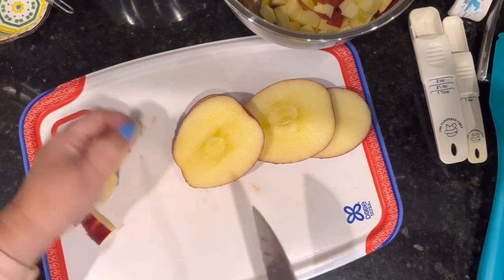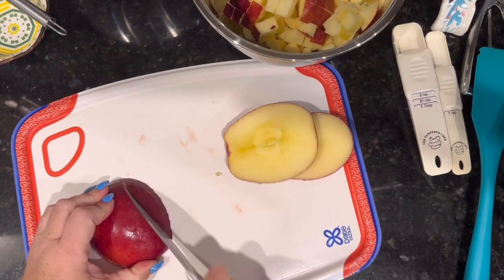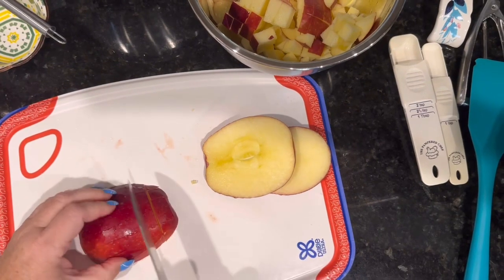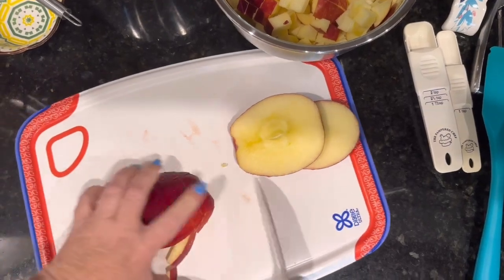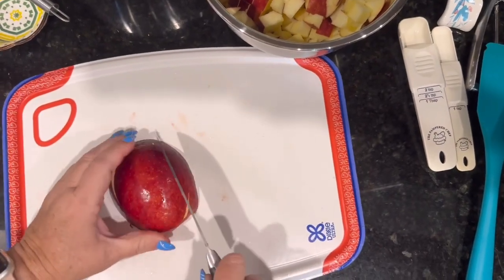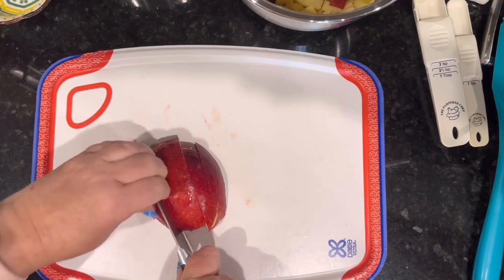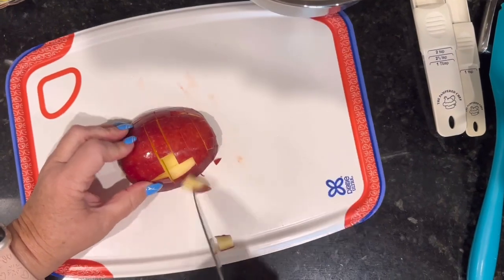You could use whatever type of apple your family likes — it comes out good with anything. If you're afraid your apples will brown before you finish chopping, you can put a little bit of Sprite in your bowl — I know that sounds odd, but it keeps them from browning. Or you could do a little lemon juice and water. If they get a little brown, it's really not serious because you're going to put apple pie spice in the filling which makes it a brown color anyway — so nobody will ever know your secret.